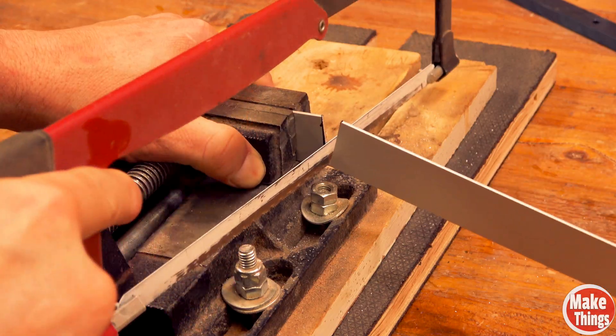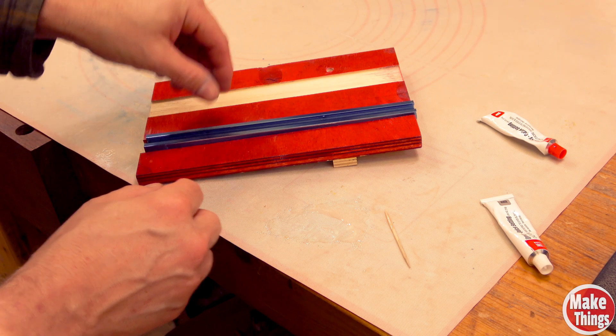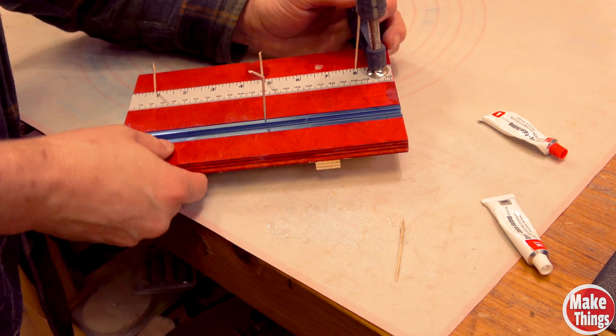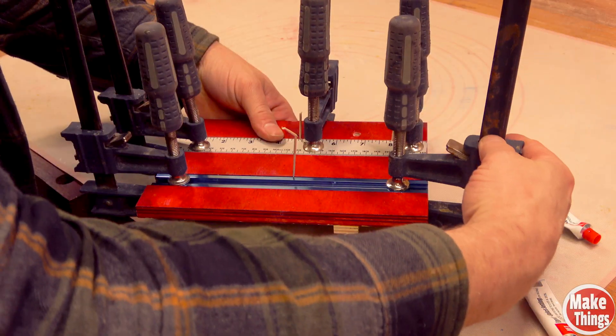With a hacksaw, I cut both the T-track and the yardstick to size and added epoxy. To keep each parallel to the front of the sled, I used toothpicks and wedged them in the back. It is absolutely crucial to keep things square here as well as flat to the base — clamps made that happen.